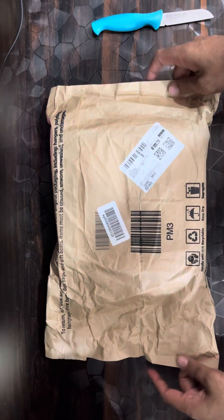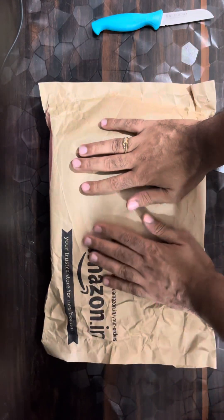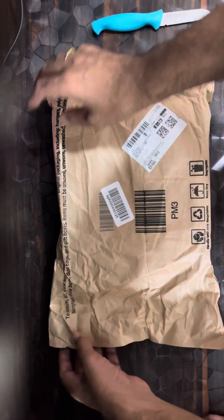Hello guys, today I'm going to open a new joystick — it's a PS5 joystick I just ordered from Amazon. Let's do the unboxing. You can see here my packet is intact.